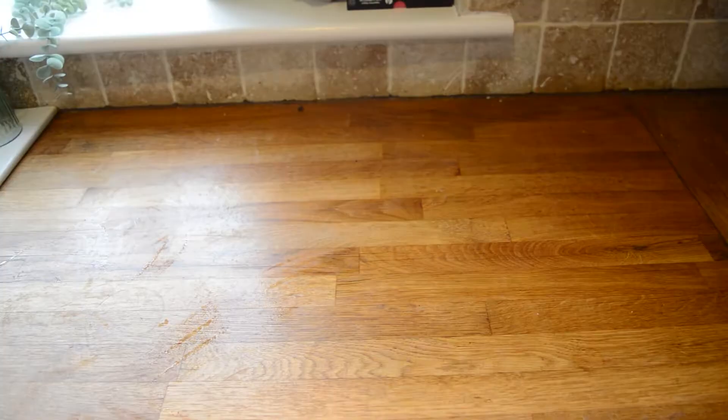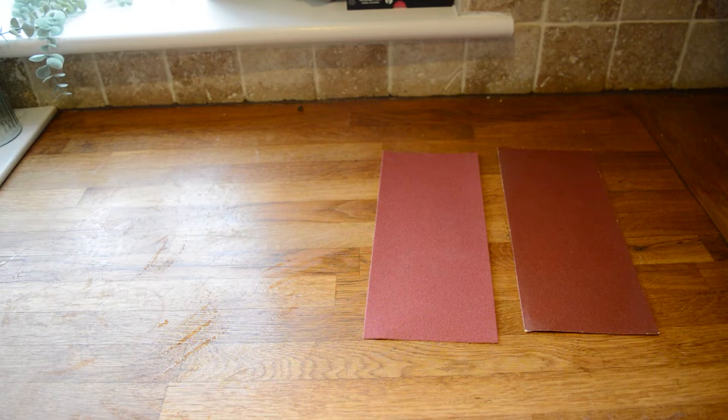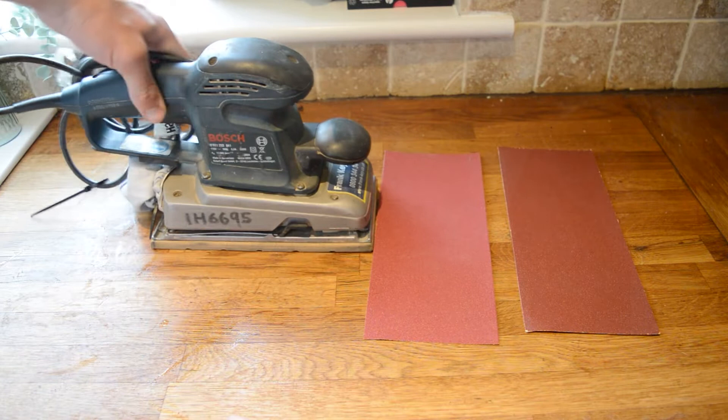For this job you will need an electric surface sander along with a rougher grade sandpaper and a softer grade sandpaper. We recommend 60 to 100 grit for the first few passings and then 120 to 180 grit for the final passing.